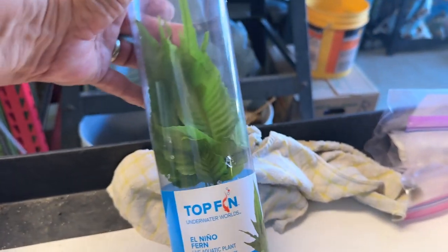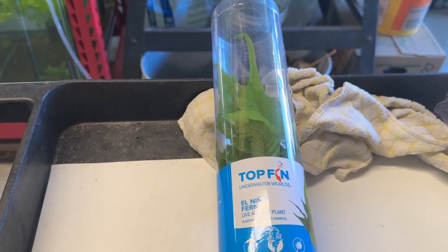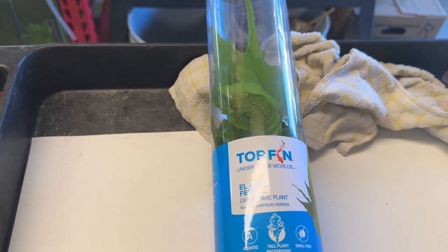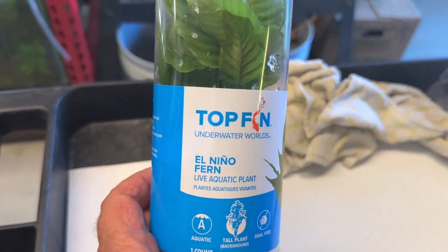Here's my newest — actually, it's my next new, or the second newest. I just did an unboxing on Brazilian Pennywort that I bought from a vendor on eBay. This came from PetSmart here in the Coachella Valley, and this one is called El Nino Fern.